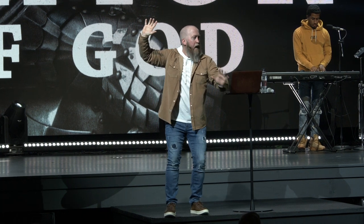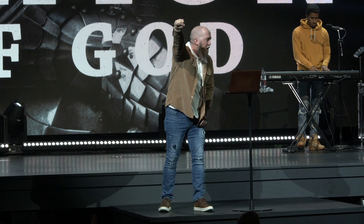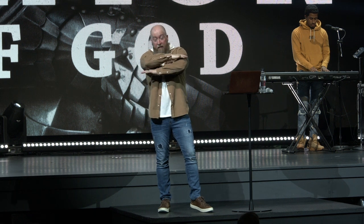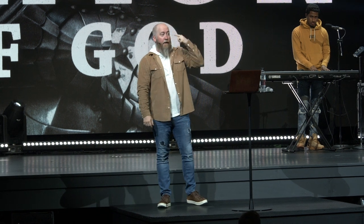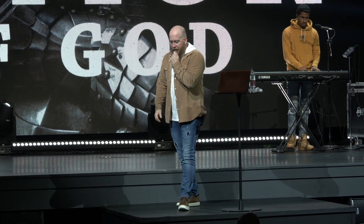Remember, the main place the enemy is going to attack you is in your mind. Why does he attack your mind? Because as a believer you are already spiritually sealed — he's already lost that battle. If you're a believer in Jesus, you are seated in the heavenly places, you're a child of God, you're on your way to heaven. But he wants to make your life here a living hell — torment you in your mind. He is the accuser of the brethren.